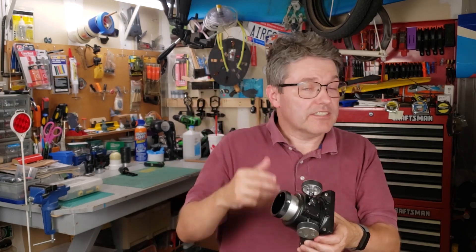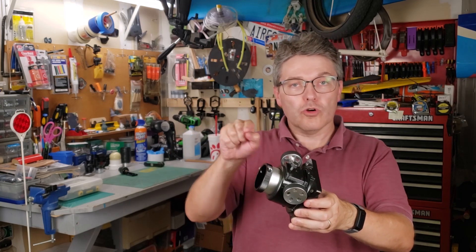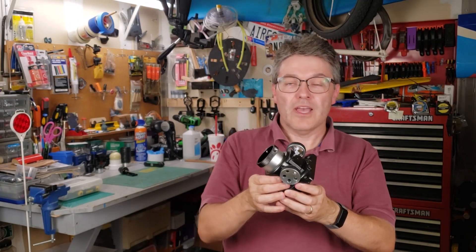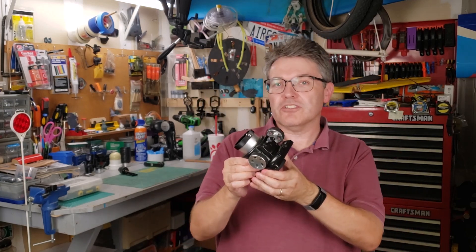But wouldn't it be really cool if you could gear it down — say a 10-to-one gear ratio — so that maybe one of the wheels made large coarse movements in the focus, and another wheel made much smaller fine control movements in the focus? Well, that technology already exists. It's called a dual-speed Crayford focuser.